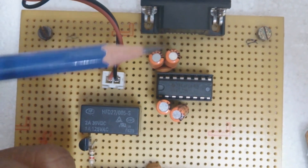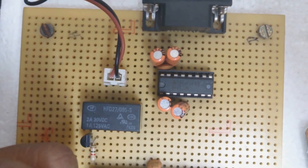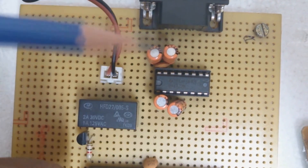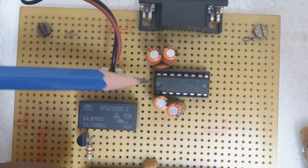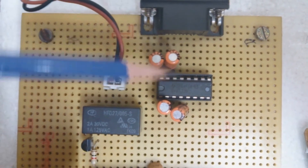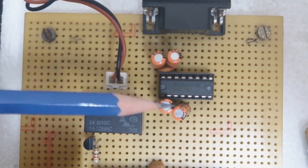The MAX232 IC is combined with a filter circuit. This is because during communication between the computer and the microcontroller, you may not receive exact pulses or trigger signals. The filter circuit is used to improve the quality of communication between the computer and the microcontroller.